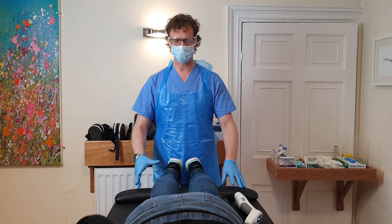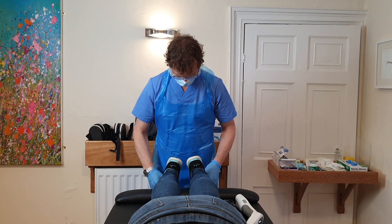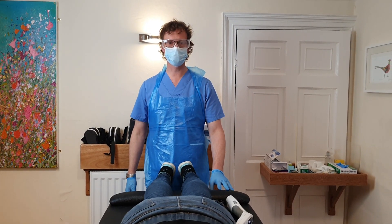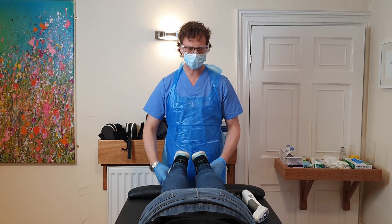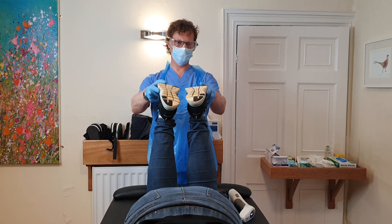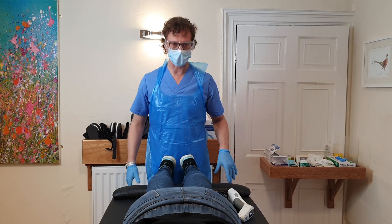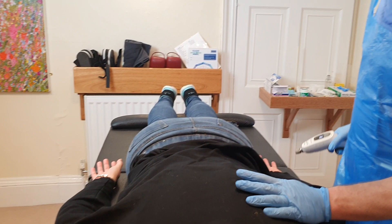Right hand up by your face. Big deep breath in and out. Left hand up as well. And both back down by side. So that's a very fair T8 coming up on the left side.